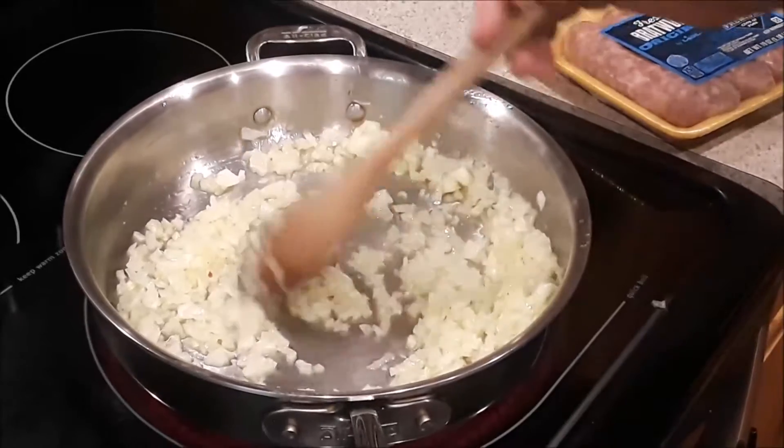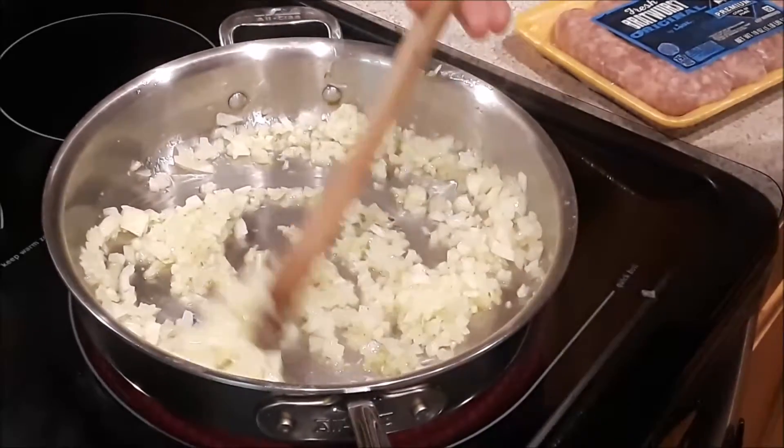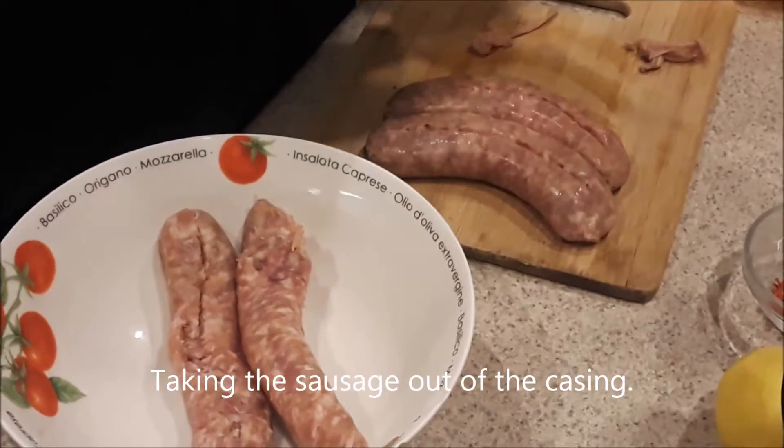Cooking the onions for 7 minutes. Skinning the pork.